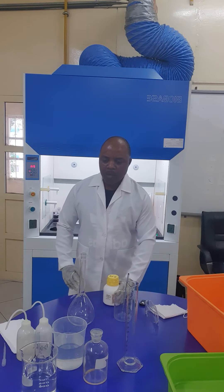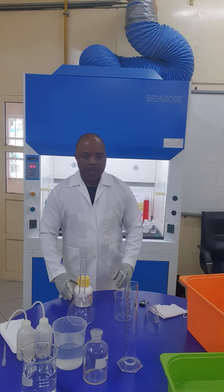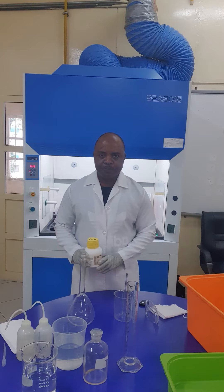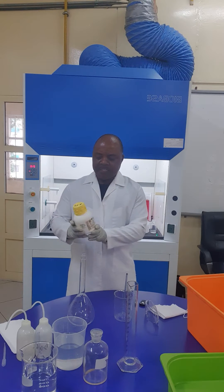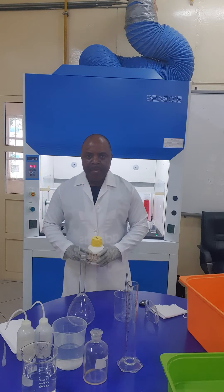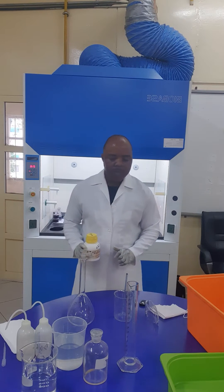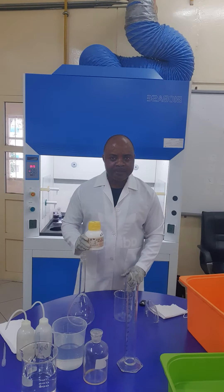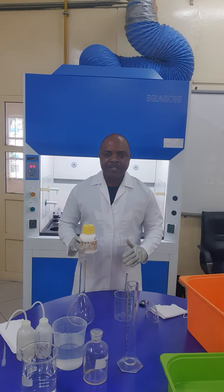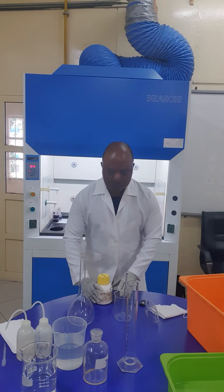Welcome back. We want to continue from where we ended in our previous video. Now we have to prepare a two molar sodium hydroxide solution from scratch. This is from the manufacturer — sodium hydroxide pellets. We have to prepare a stock solution of two molar sodium hydroxide. We need to measure 80 grams of the sodium hydroxide pellets, and we use our balance.